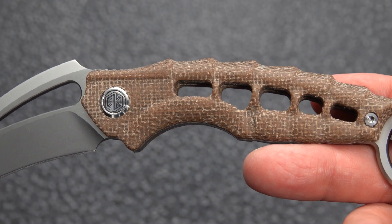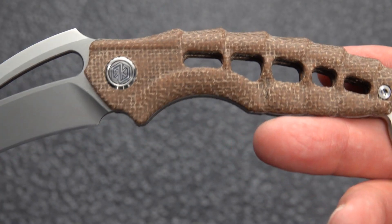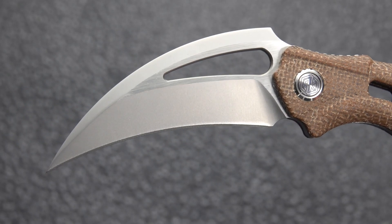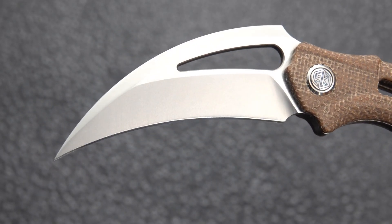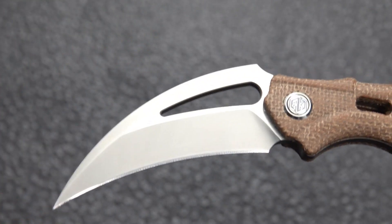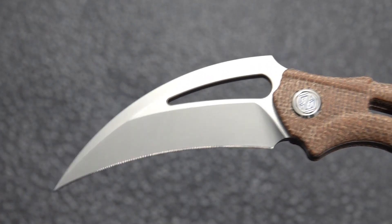The material is a burlap micarta in a brown, near as I can tell. Big old hole in the blade, which follows the shape of the blade, interestingly enough. It is a smooth bead blast finish — almost looks as though it was bead blasted and then slightly polished.